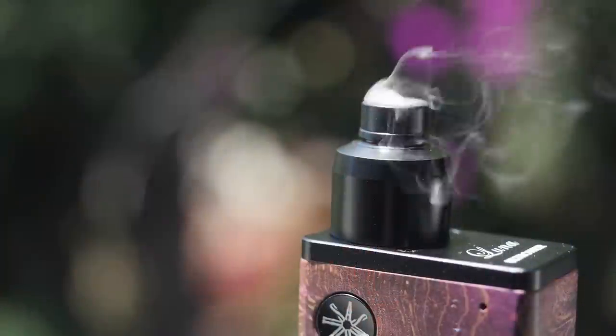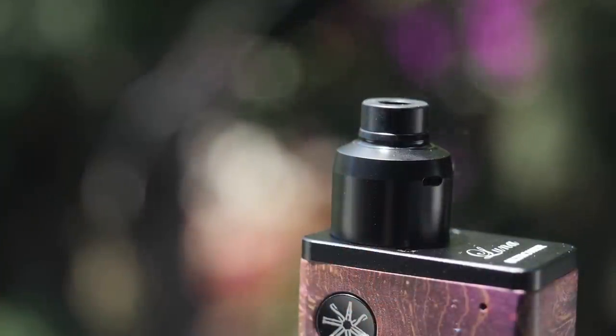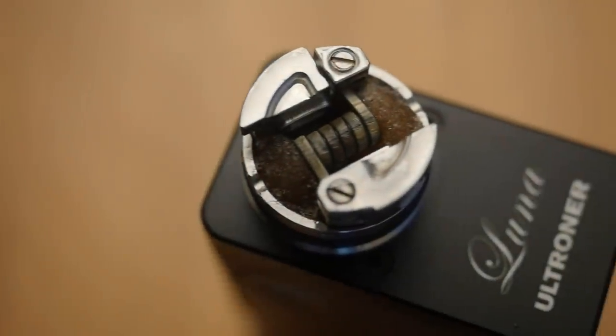Hey everybody, grimgreen.com back here today. I got a vapey thing I wanted to talk about today. I know I throw the term 'flavor banger' around a lot, and I'm going to be throwing it around a lot in this video as well. I'm talking about the Karma RDA from Mission 15. This is a specialized RSA tiny little chamber squonk atomizer. I'm going to go ahead and say it — flavor banger. Oh yeah, flavor banger. Really enjoying this RDA.